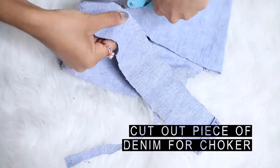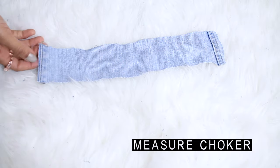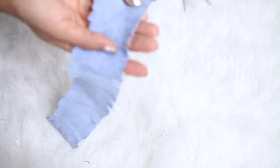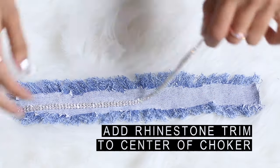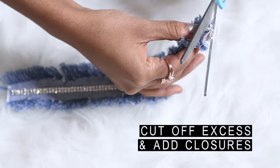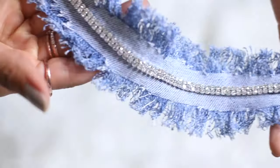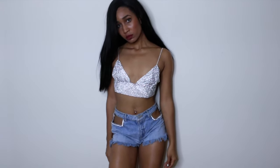For the choker, all I did was cut out a strip of denim from the old jeans, then measured a big enough piece. I cut my slits evenly and applied the same fraying steps, then added rhinestone trim to the center of the choker. I cut off the excess material and added my choker closures — if you want to learn how to do this, you can watch my choker video, which I'll link in the description.